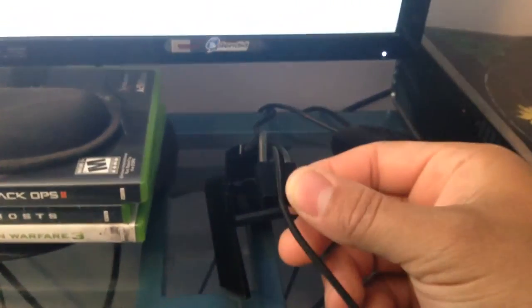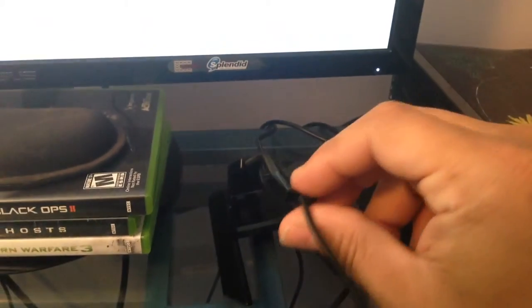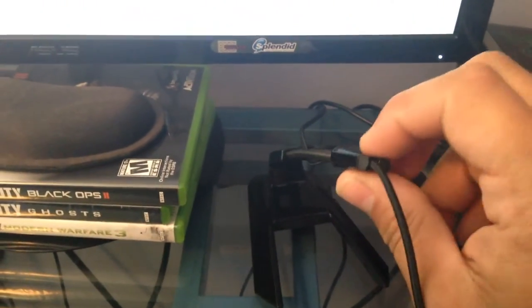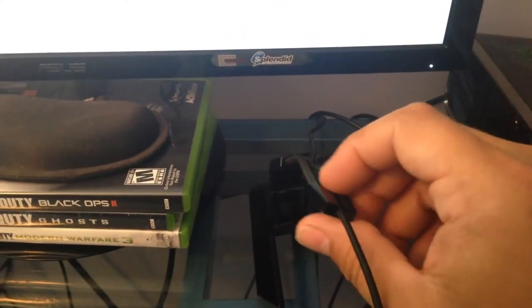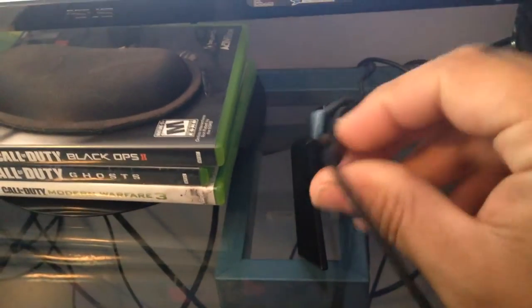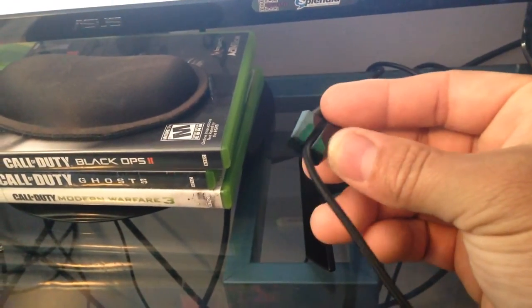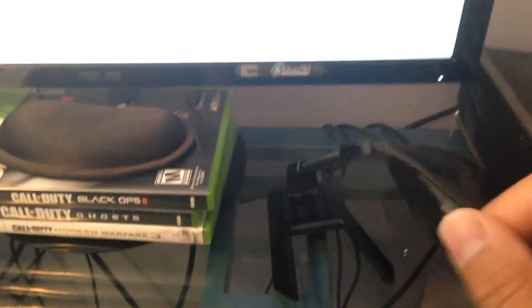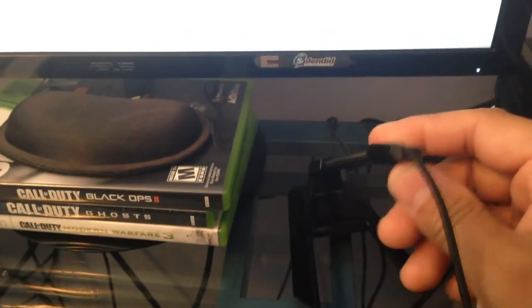I noticed by looking at it — if you have a very big wire, I don't think it will fit through the hole. This wire right here is real skinny and it was a pain to put it in there. So if you have a big wire, you should get something else. There are other products out there.